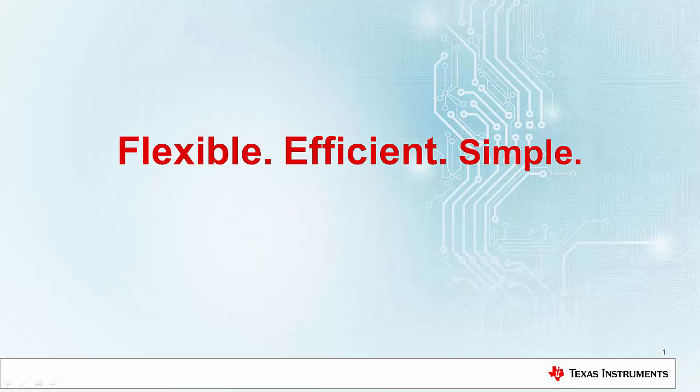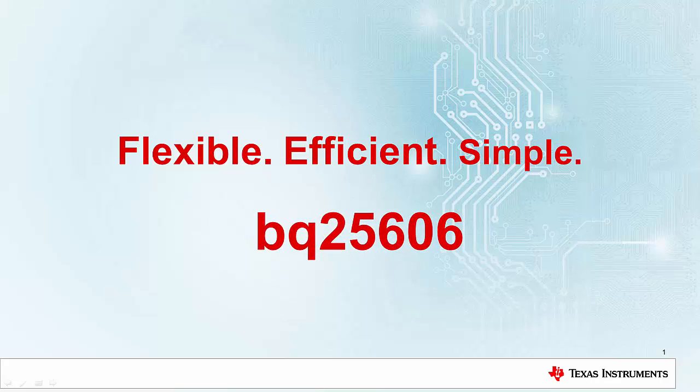Do you want to spend your time designing your system's unique, differentiating features, or on the details of your battery charging circuit? You want flexible, efficient, and simple charging with BQ25606.